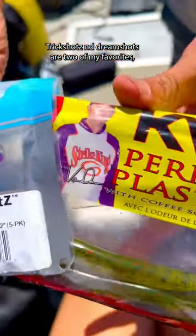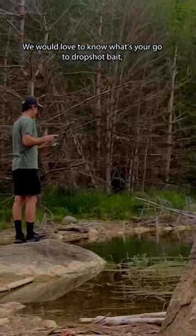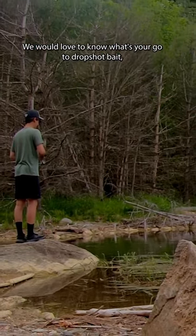Trick shots and dream shots are two of my favorites, but there's so many quality baits on the market — use what works for you at your price point. We would love to know: what's your go-to drop shot bait?